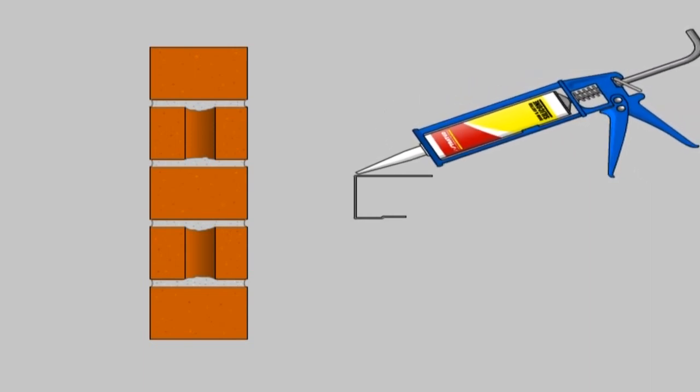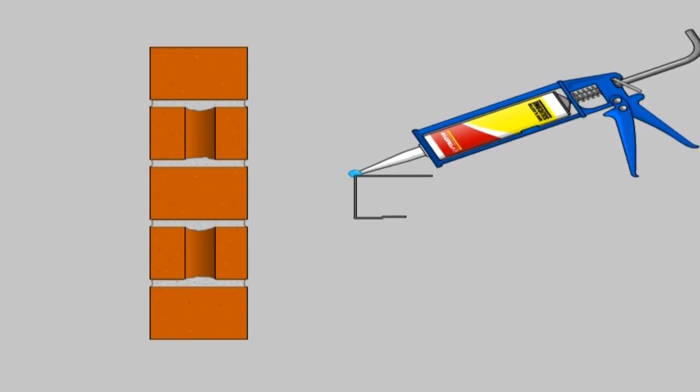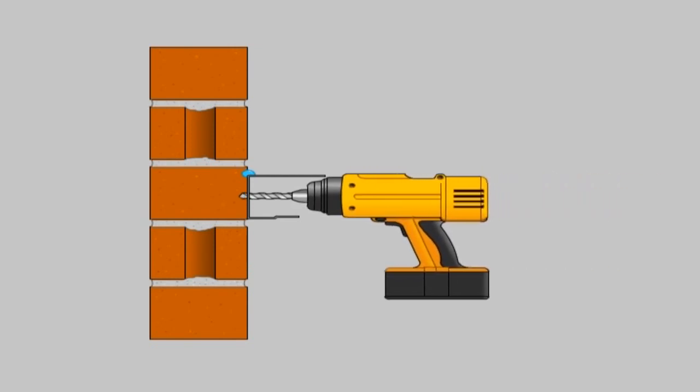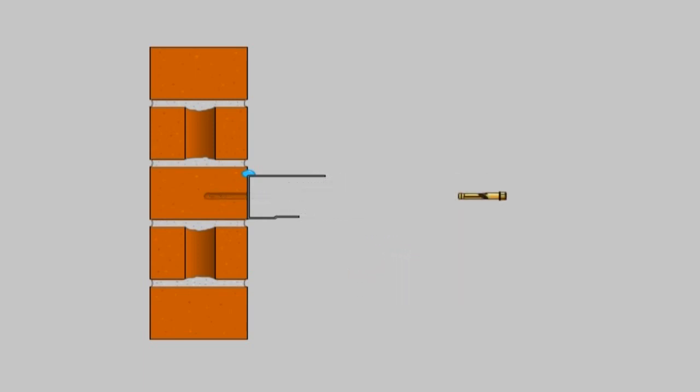Brick wall attachment. When fixing the back channel to a brick wall, pre-drill the anchor holes using a masonry drill bit. Attach the back channel using M6 x 65mm masonry anchors through the pre-drilled holes. Then run a bead of silicone at the back of the back channel. Insert the BIP foam into the back channel, which acts as a weather seal when the roof sheets are pressed into it.